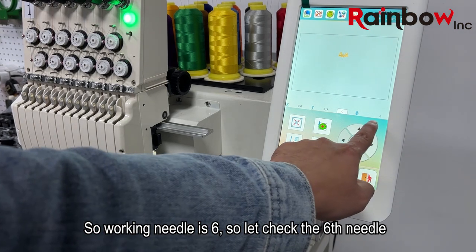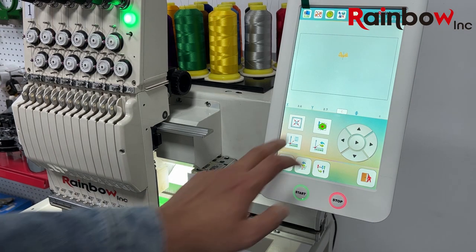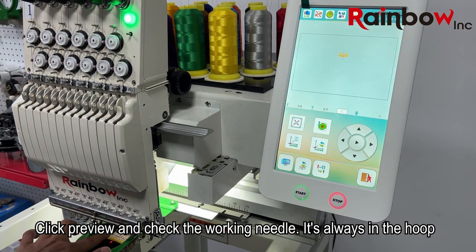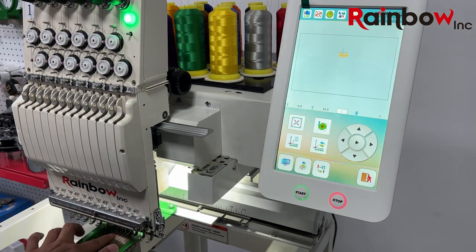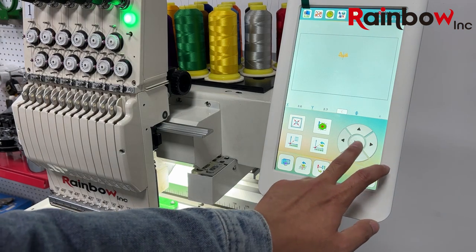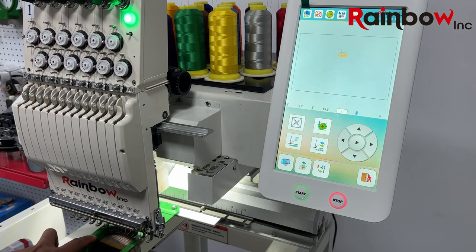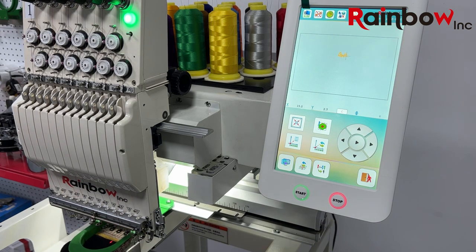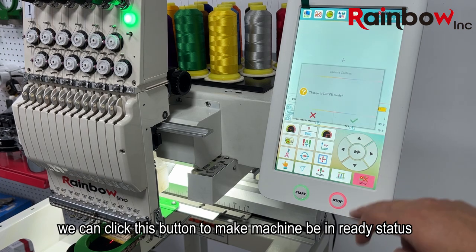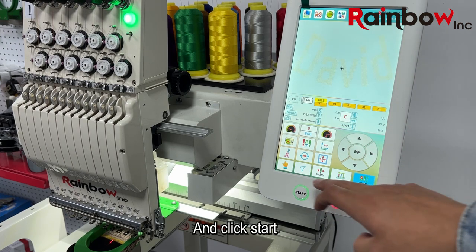The working needle is number 6, so let's check the 6th needle. Click preview and check the working needle — it's always within the hoop. After everything is confirmed, we can click this button to make the machine ready. Then click start.